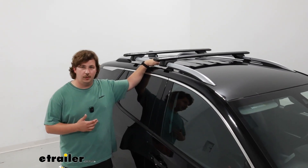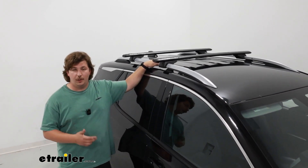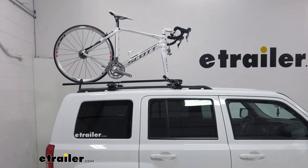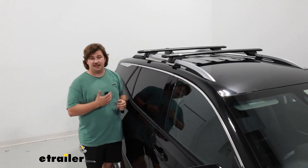Whatever roof rack you end up going with, it's going to serve as an excellent attachment point for accessories — whether it be a roof box on a long road trip with your family, bike racks if you don't have a hitch, or maybe just some ski carriers to go skiing in the winter or fishing in the summertime. This will serve as the attachment point for all those accessories.